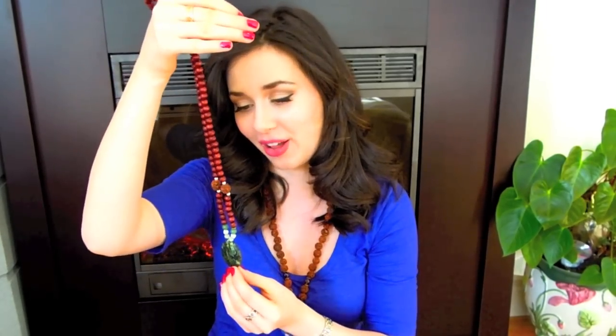Malas are supposed to have 108 beads because 108 is a very spiritual number. It's nine times twelve, which are both important numbers, and if you add the one and the eight in 108 you get nine again. Apparently the diameter of the Sun is 108 times the diameter of the Earth, and the distance between the Earth and the Sun is 108 times the diameter of the Sun. So it's a pretty special number in astrological terms as well, and it really makes the necklaces that much more interesting and a great talking piece.